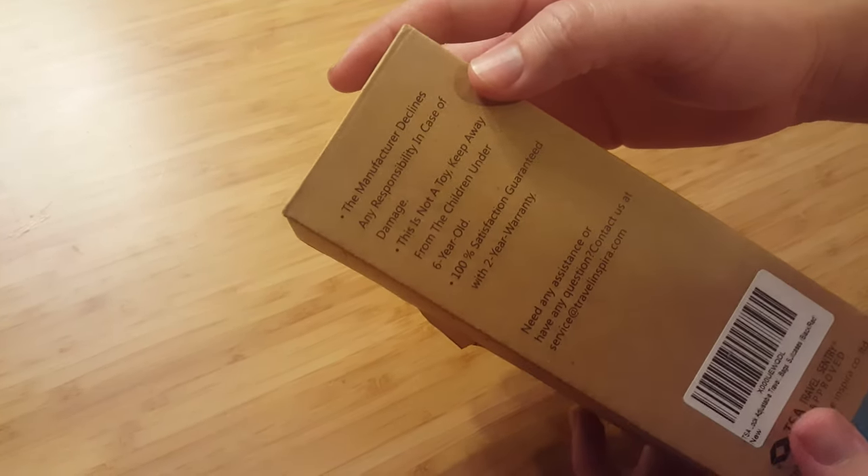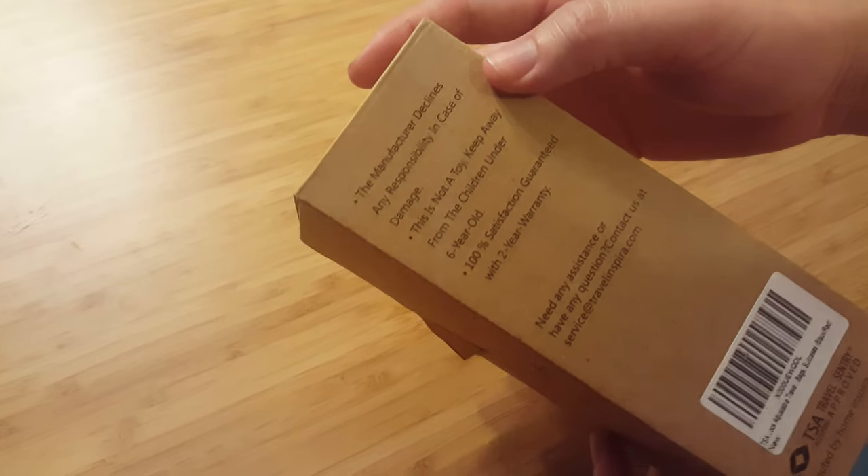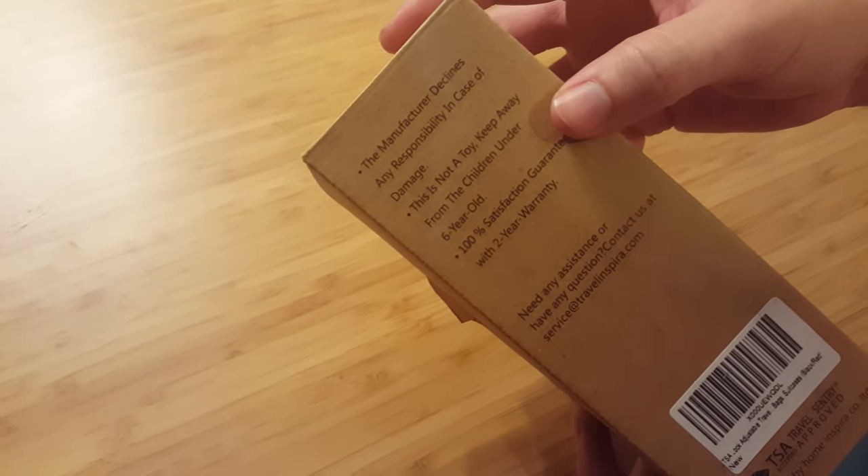They are still not responsible for any destruction that may occur with their product on your container, and it will kill your children under six, so don't give it to them — but you are guaranteed 100% satisfaction.